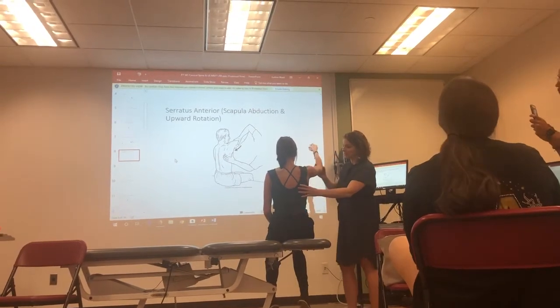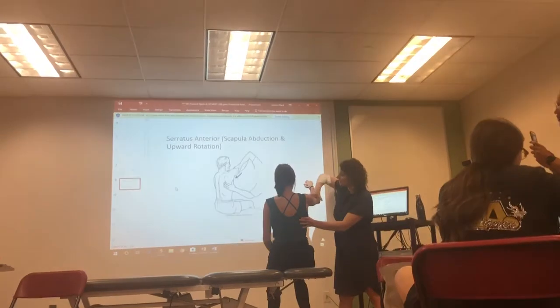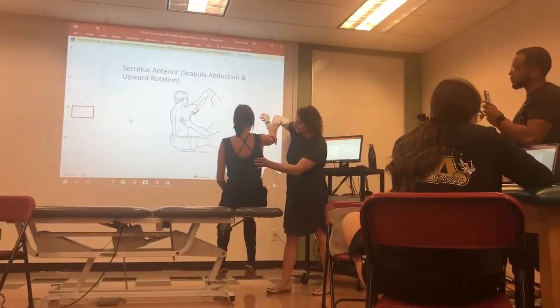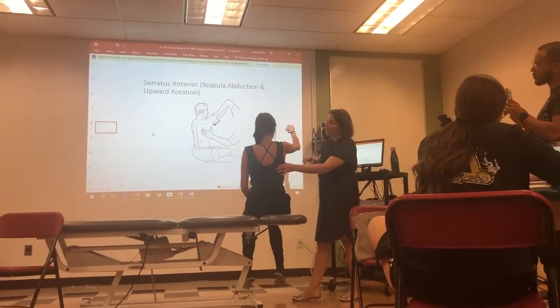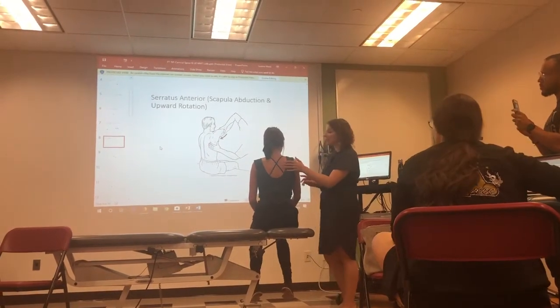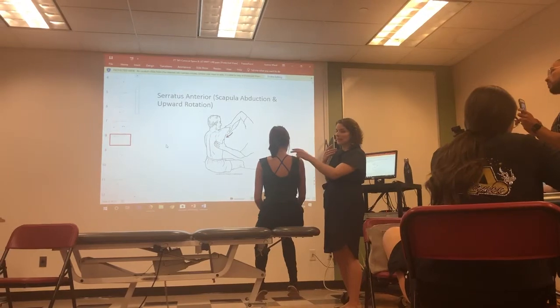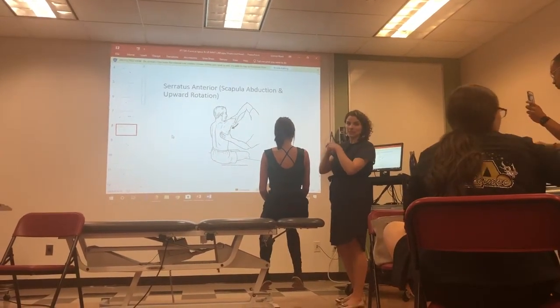Come up into the test position, palpate the muscle, and then hold this position and don't let me move you. You're also observing: does she start to wing? Is there any sort of shoulder shrug happening? Those can all mean that there's weakness and that she's breaking from the test position.